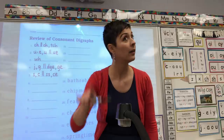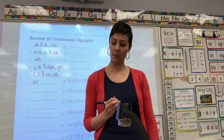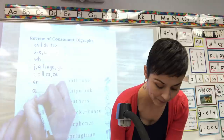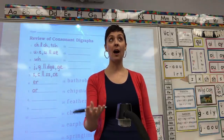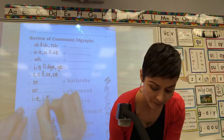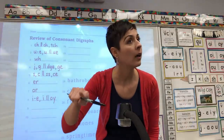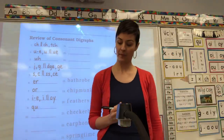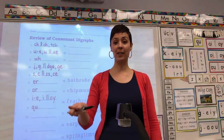Number six: UR — combination E-R. Number seven: UR — combination O-R. You got it. Number eight: I — I, I consonant E, comma I, final vowel Y. I, consonant E. Number nine: QU — combination Q-U. Number nine: OI — diphthong O-I, final diphthong O-Y.